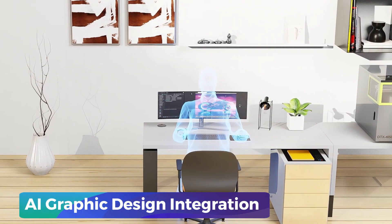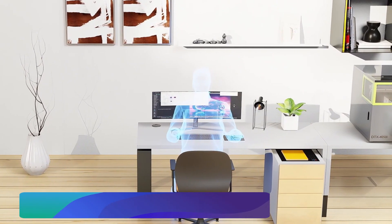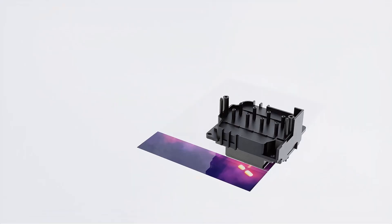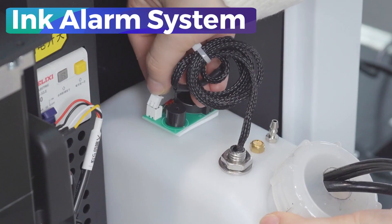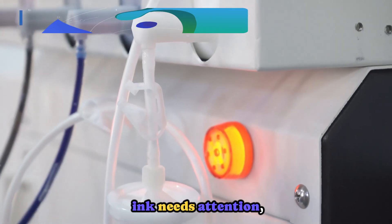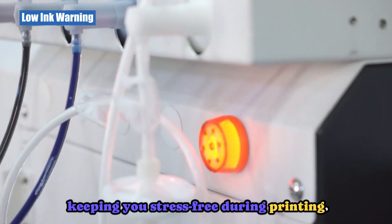AI graphic design integration: turn your creative ideas into reality with professional design software for jaw-dropping results. Ink alarm system: get alerts when the ink level is low or waste ink needs attention, keeping you stress-free during printing.